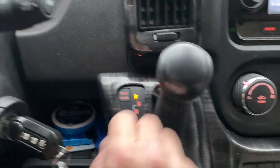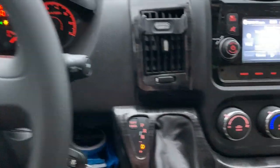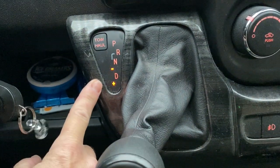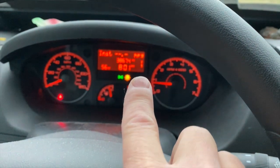What I'm going to do is put this into drive, but push the lever to the left. So I am now in manual mode. You can see that by the plus minus being illuminated, and you can see that first gear is on the display.